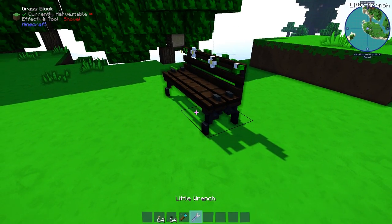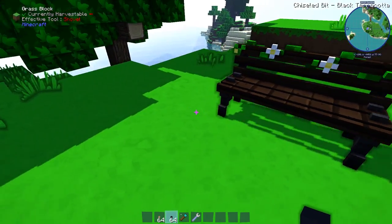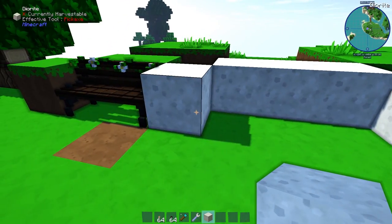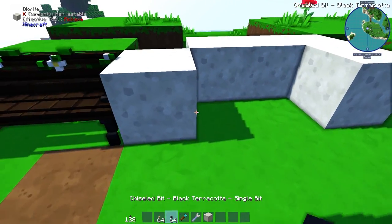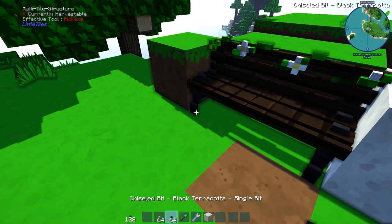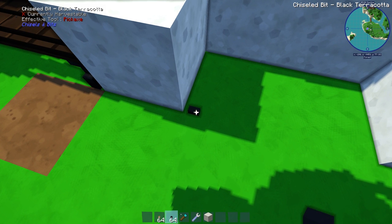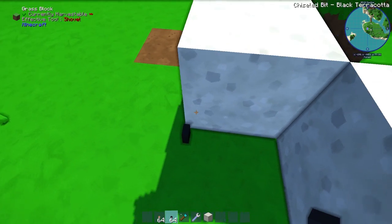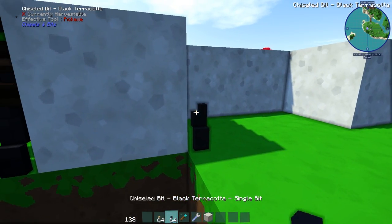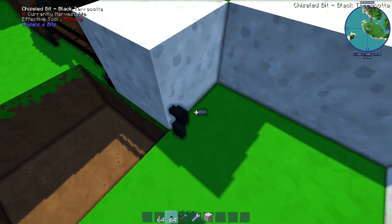The first thing we need is the base of the park bench. I'm just going to recreate it over here - you can do it any size that you would like. The first thing I did is go up three blocks, so that is what I'm going to be doing here. I went up three and then in two, then up three again and then out one, just like this.